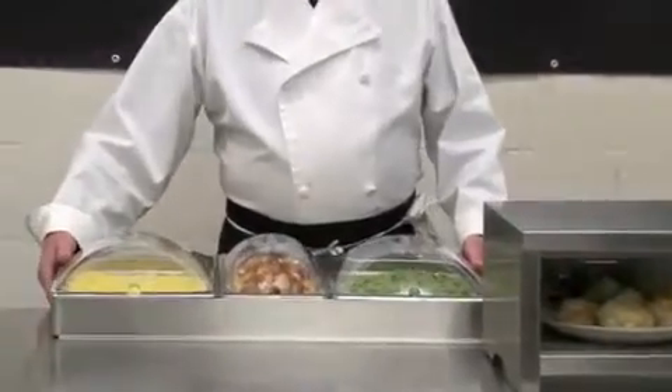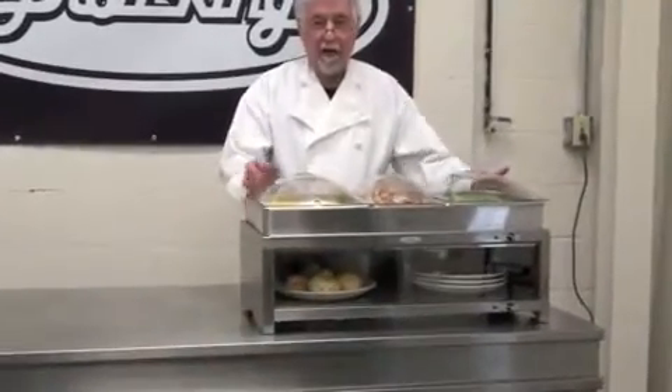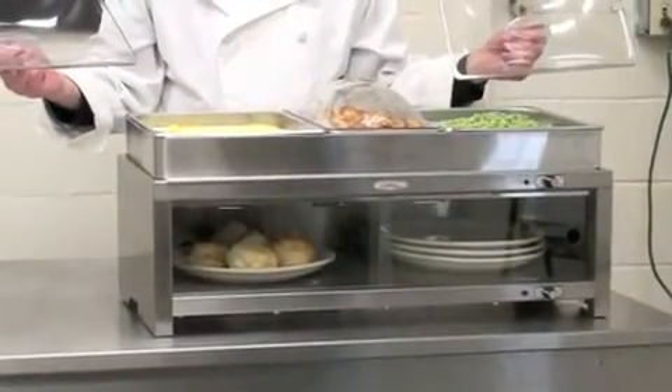An additional configuration of this warming cabinet is that you can make it a buffet server by adding serving pans to the top with lids to keep your food warm until you're ready for service.